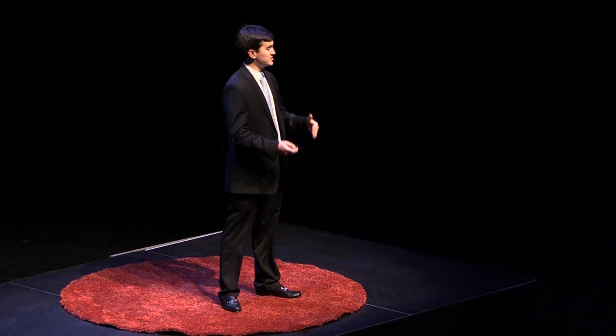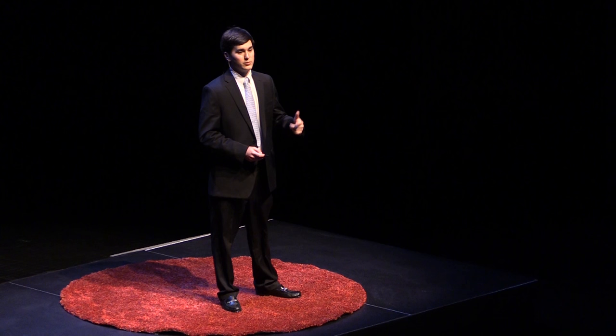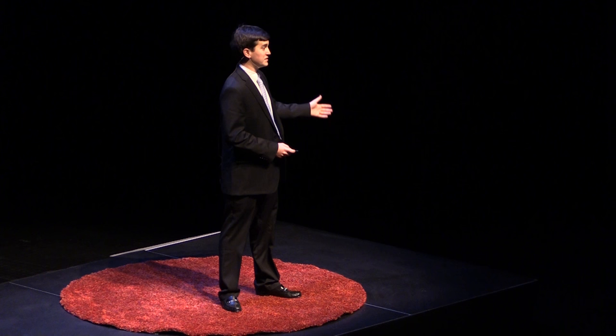We are a student volunteer-run group that wants to create prosthetic devices — hands and beyond — for kids like Holden. Thanks to the support of the Carolina community, we were soon able to get a 3D printer and the materials we needed to make more of these hands. We got Holden the hand he really deserved: the Raptor hand, created by a group called Enable. It has bigger fingers, which allows it to pick things up better, and 3D printed snap-in pins that reduce the amount of metal hardware needed. It's just a better design all around.